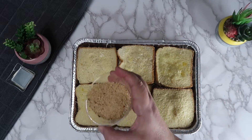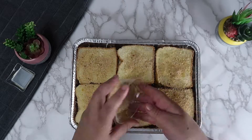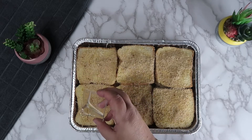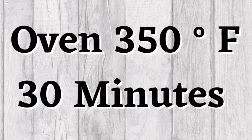Sprinkle on the breadcrumbs and add the oil. We are going to bake this in the oven at 350 degrees Fahrenheit for 30 minutes.